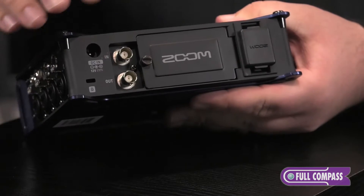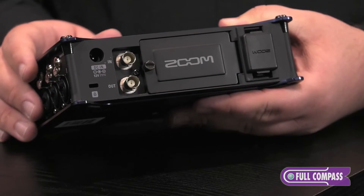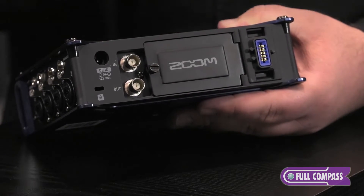On the back, we have our AC port, our timecode in and out on BNC connectors, our compartment for our eight AA batteries, and the Zoom mic capsule input used for the capsules that you can use with the Zoom H6, H5 — such as the XY, mid-side, or shotgun capsules.